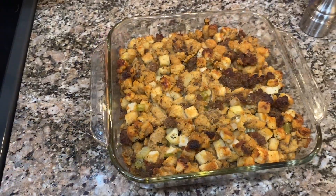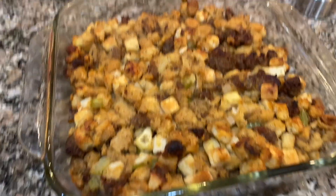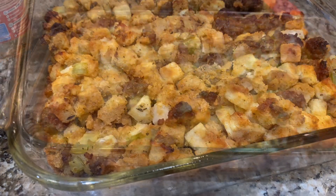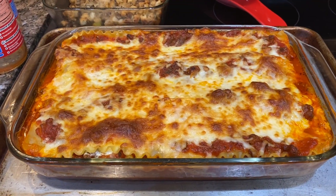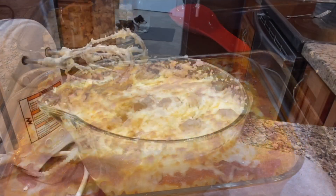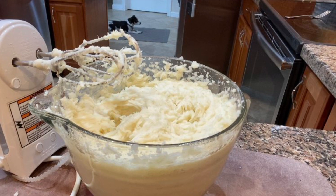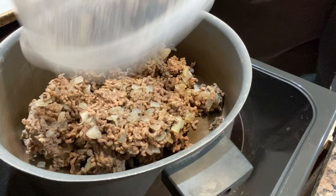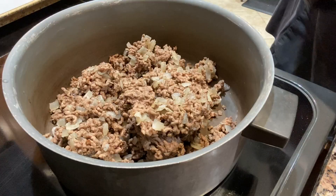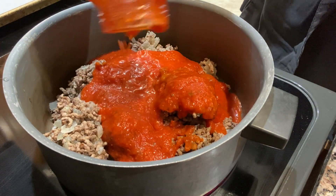Welcome back friends. You may be able to hear that it's storming here. I've been wanting to make some stuffing or bread dressing and mashed potatoes to have in the freezer for Thanksgiving so that my day is not filled with cooking that day. I also wanted to make some lasagna to put into the freezer and then a large one for dinner tonight.